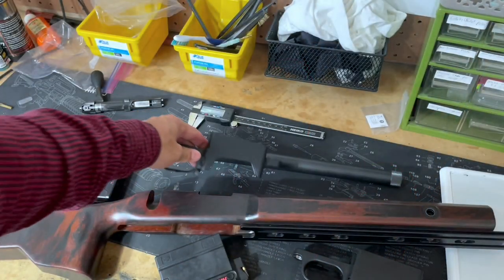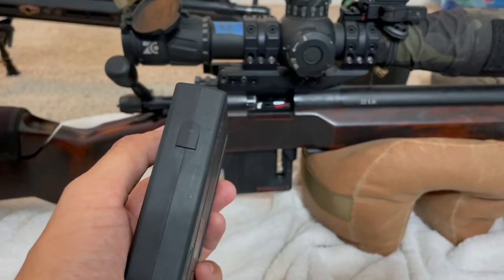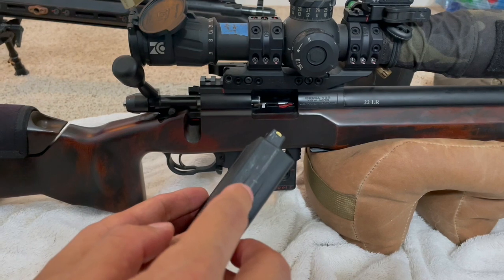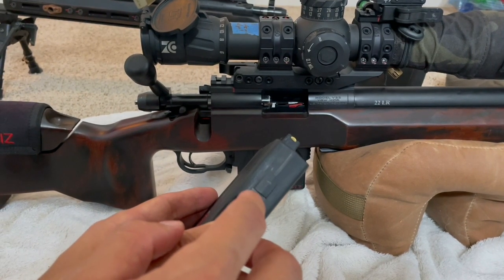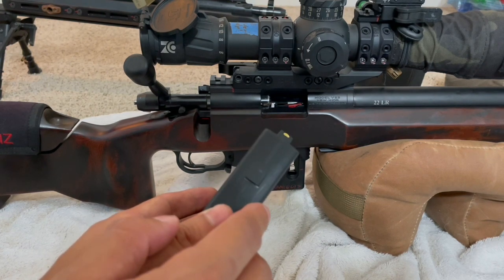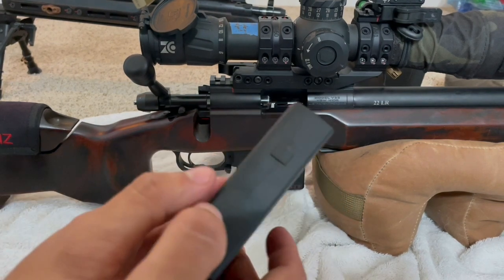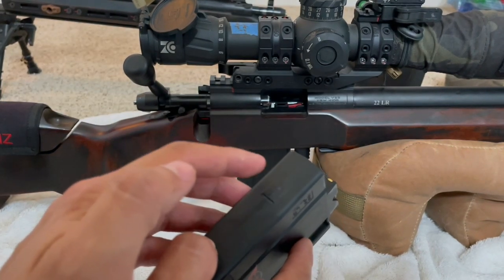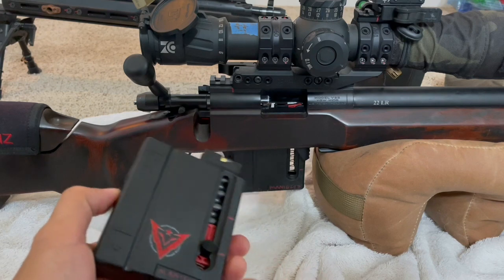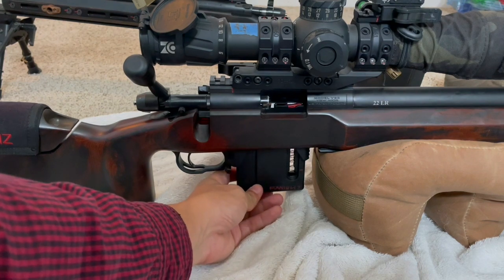If you don't want to worry about that, just buy a Voodoo bottom metal and you should be fine. My only complaint about the Voodoo magazine is it doesn't have an adjustable latch, whereas the Rim-X has one you can adjust up and down to help tune your magazine depending on the stock or chassis you're using. That would be one thing I'd like to see changed, but I think Rim-X has it patented already so I'm not sure Voodoo can add that.